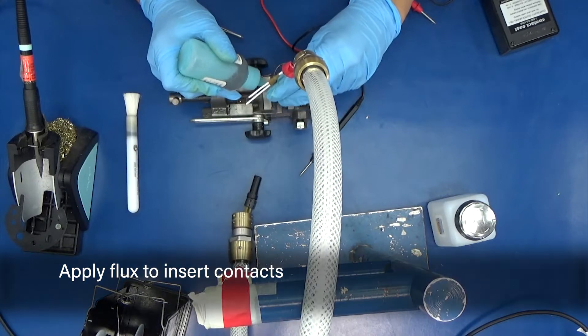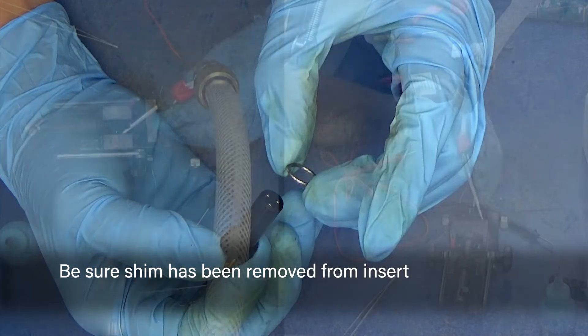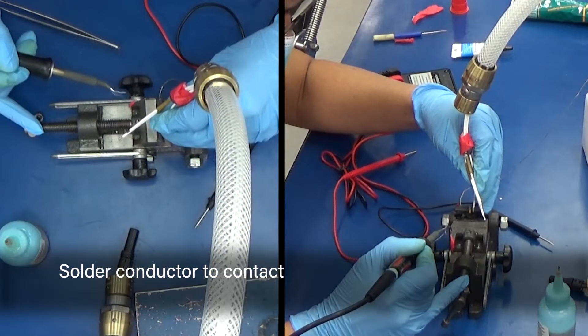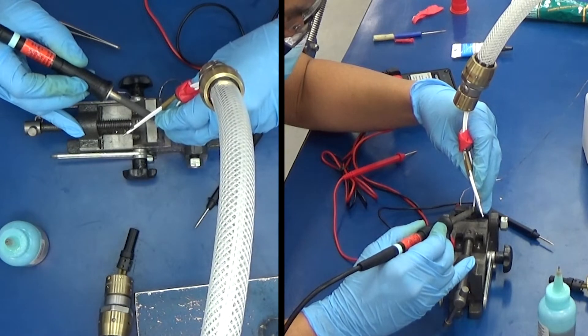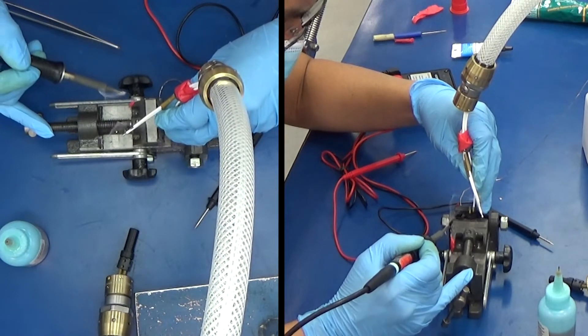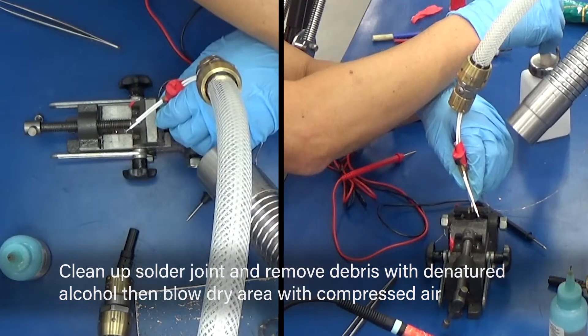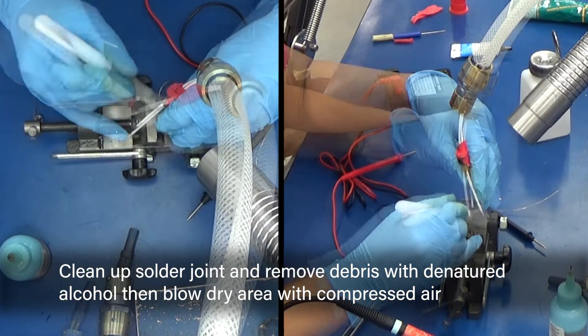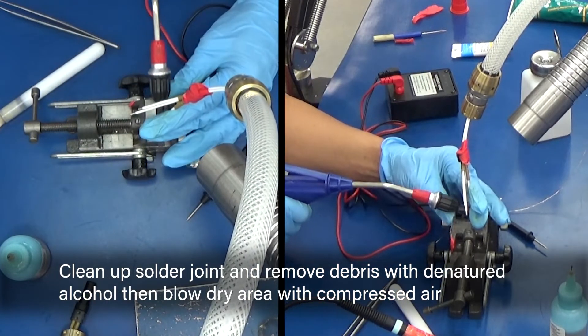Apply flux to insert contacts. Be sure the shim has been removed from the insert. Solder conductor to contact. Clean up the solder joint and remove debris with denatured alcohol, then blow dry the area with compressed air.